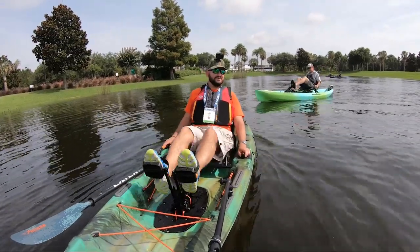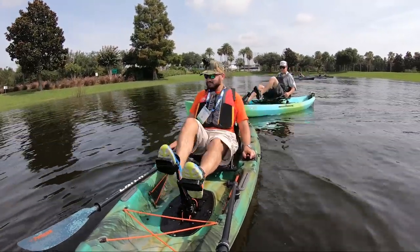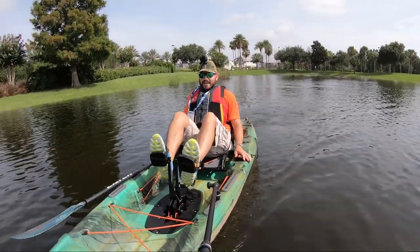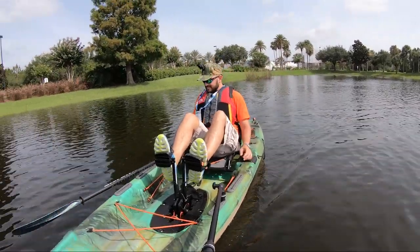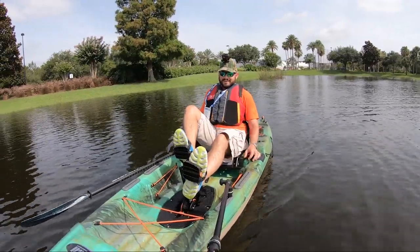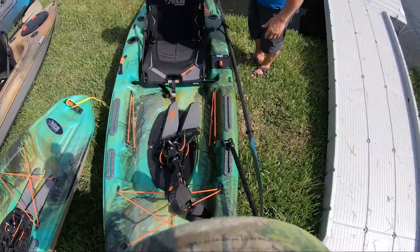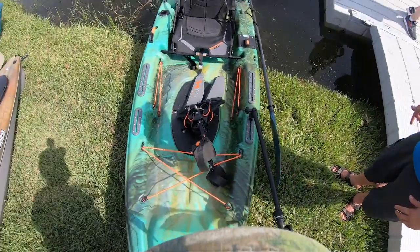Hey guys, welcome to another amazing episode of demoing kayaks with Alias at ICAS 2019. We're on the water with the Pelican Catch 110 and we're doing some demos. Just so you know, it's 10 foot 6.